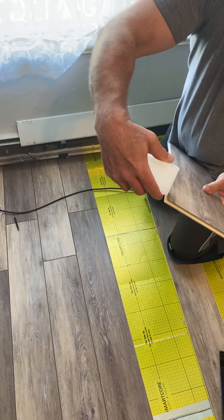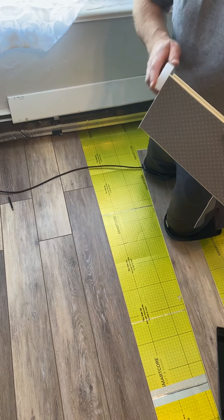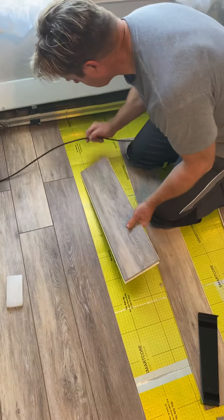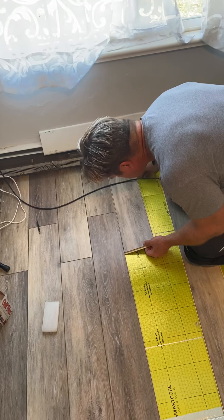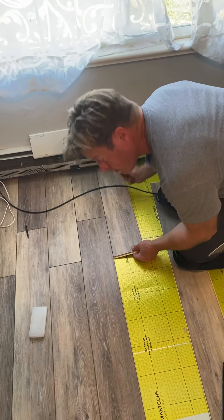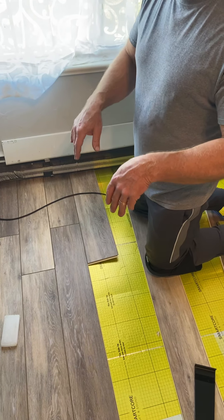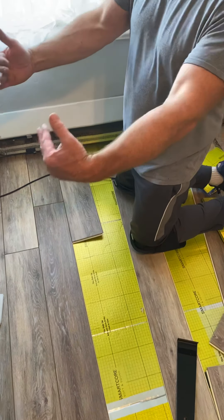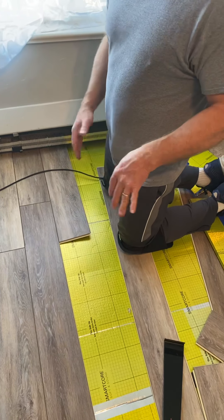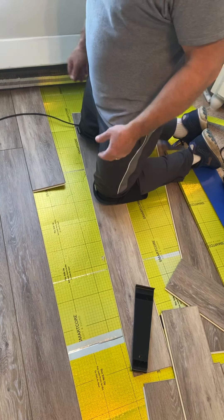I've been rubbing a little paraffin wax on the joints where they go together — got some at the hardware store — and that seems to help a lot. Then make sure there's no white showing; any white is a problem, it's not fully together. Double-check every few rows back, because you can get the whole floor done and find spots where there was a little white crack where it didn't fully interlock.